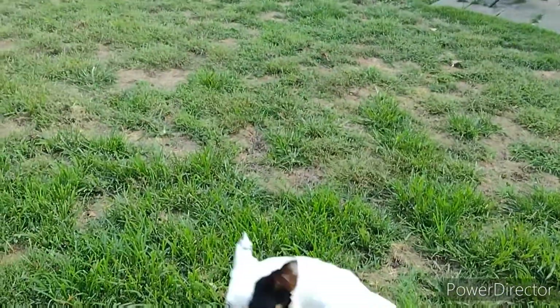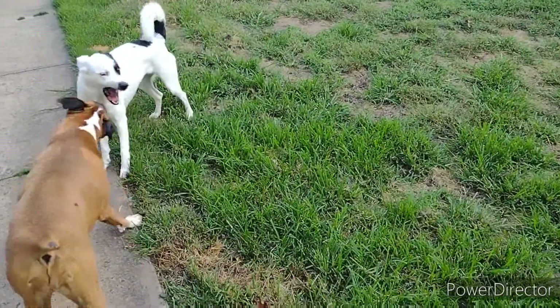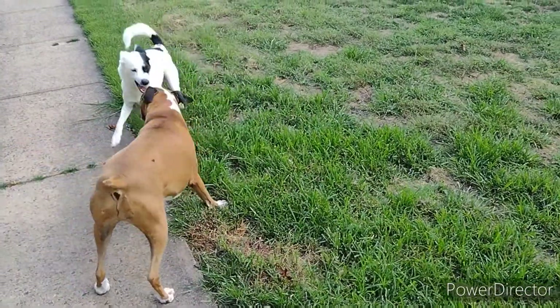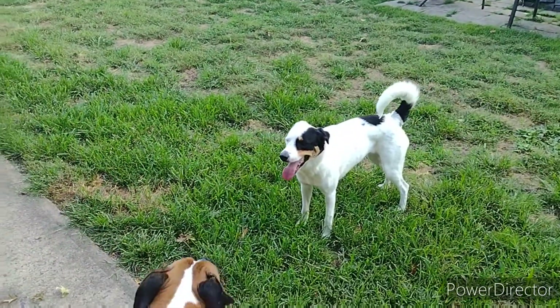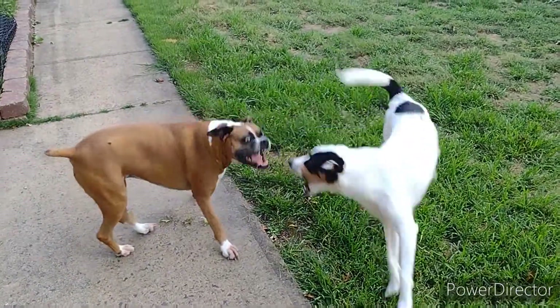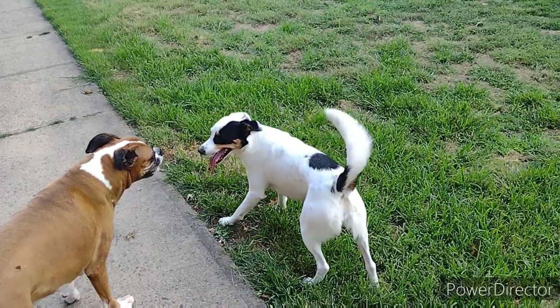We're going for a weekend camping trip to Round Valley Reservoir here in New Jersey. Apparently it's the only state park in New Jersey that allows wilderness camping. You have to actually hike in to your campsite, or you can boat in. We're choosing to hike in.